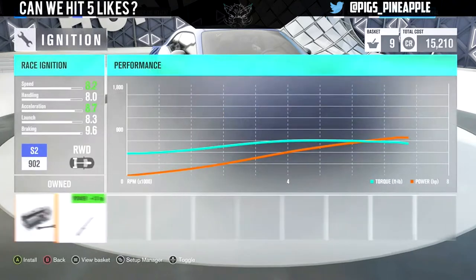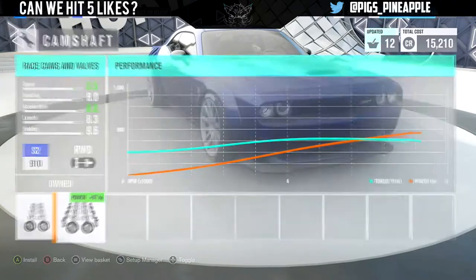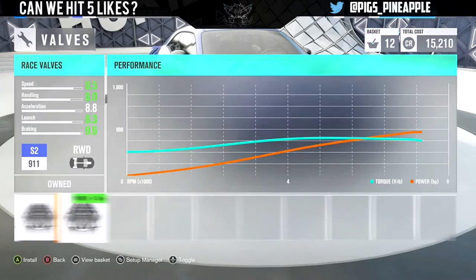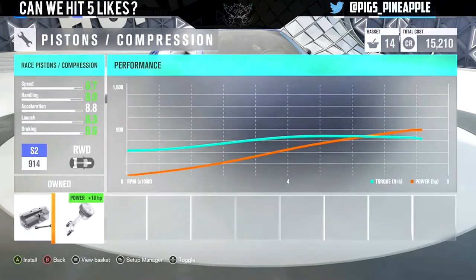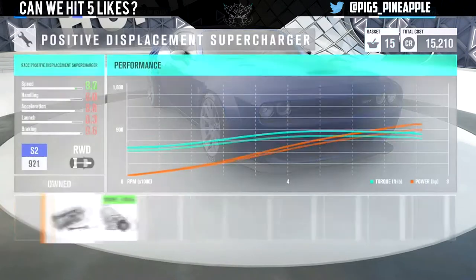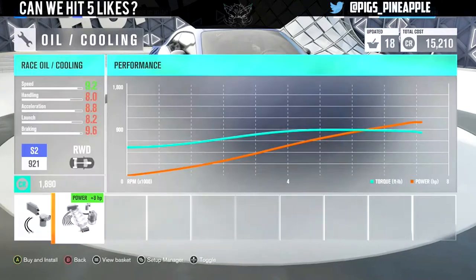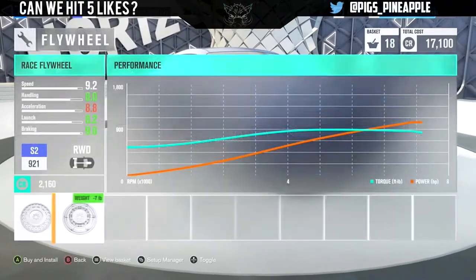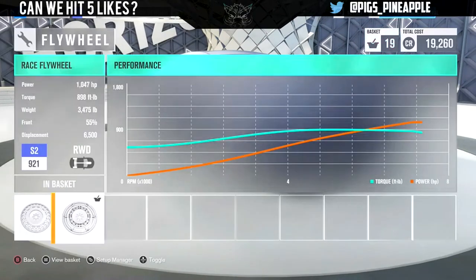I forgot to upgrade that. We're going to see what's the max horsepower we can get out of this — I think it's something around 1,000. I'm pretty sure I've seen Hellcats upgraded to around 800 horsepower in this game, not much more than that. But we're going to see what's the most we can get out of it, because what's the point if you're not going to see how much you can get out of it? 1,047 horsepower — that's what I'm talking about. 3,475 pounds and 898 foot-pounds of torque.